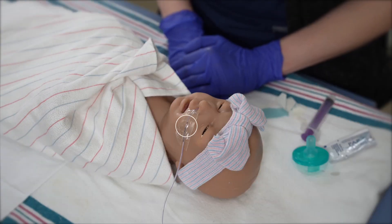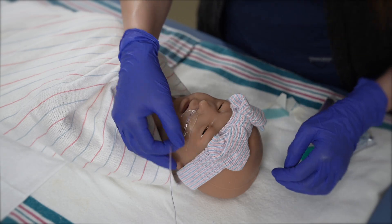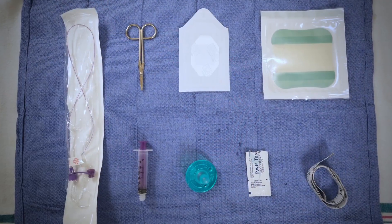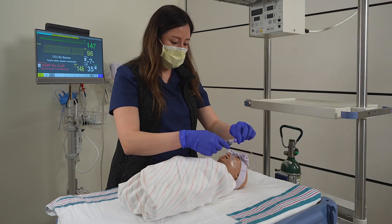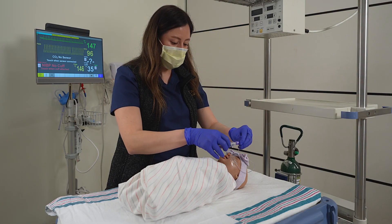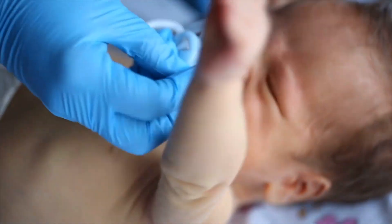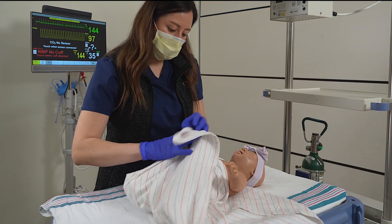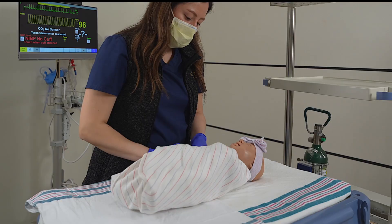An NG tube is a route of enteral feeding that is used to provide nutrition and or gastric decompression to critically ill or premature infants. Gather and prep all necessary supplies. Determine the appropriate measurement. After insertion, aspirate for stomach contents to determine appropriate placement. Provide developmentally appropriate interventions to keep the infant comfortable during insertion and once the tube has been placed to avoid accidental removal.